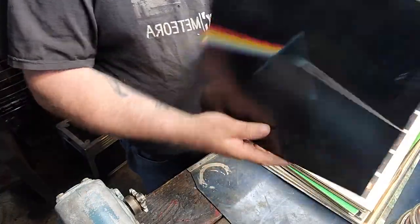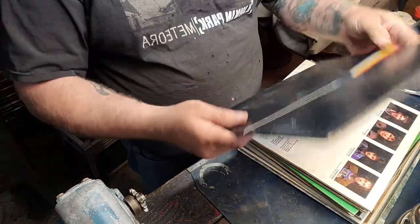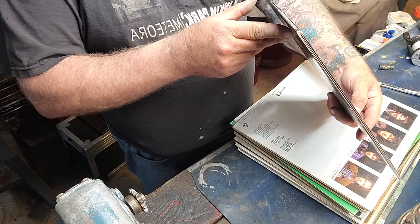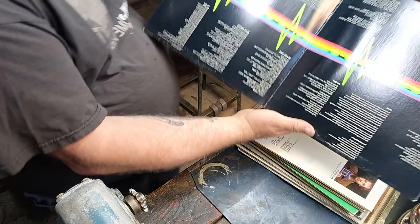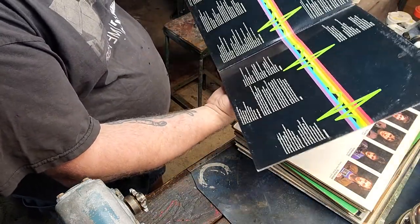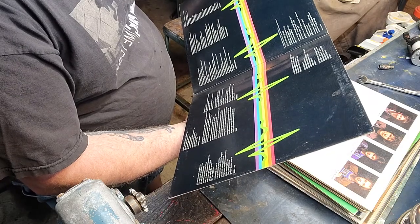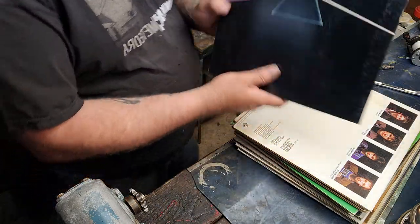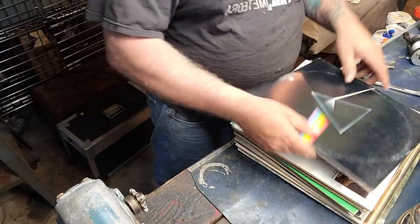And honest to God, this is a mint vinyl copy — it's got some wear on the cover but the vinyl is just stunning: Dark Side of the Moon, original pressing on the gatefold. It says 1973, Gramophone Company. I'm going to have to look that up, but this is the real deal. This is a nice find.